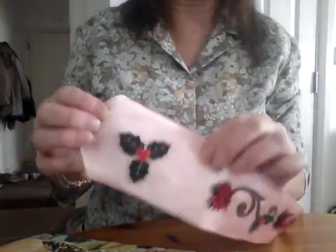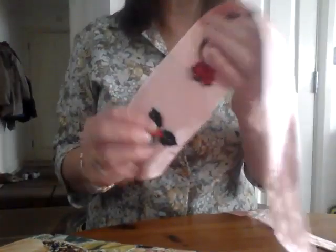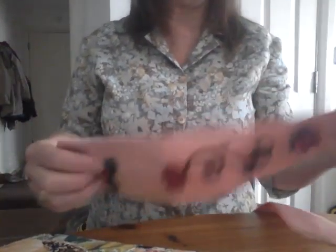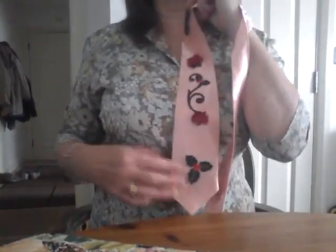Another Christmas tie I made — and don't forget my other half is an entertainer, so he needs to be a bit more flamboyant and he needs garments on stage that are going to be seen right at the back of the room. This is another Christmas tie. I actually bought these motifs. It's on a peach coloured satin with a lavender coloured satin at the back. Made in exactly the same way.